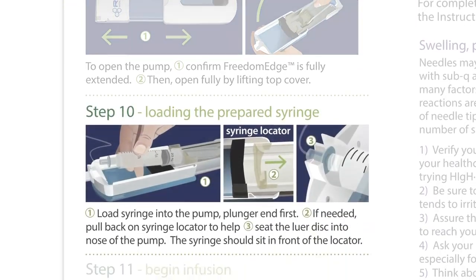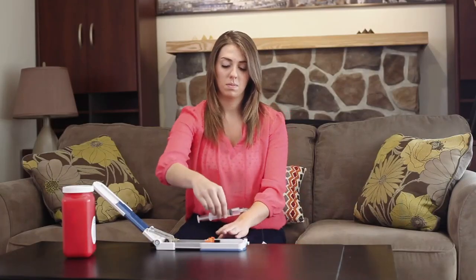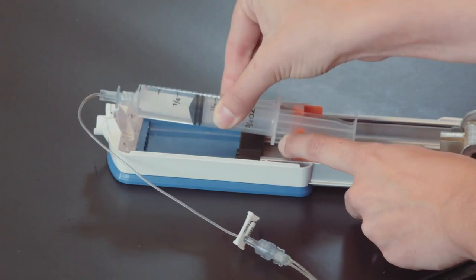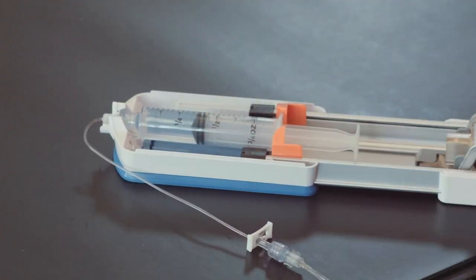Step 10: Loading the Prepared Syringe. Load the syringe into the pump, plunger end first. If needed, pull back on the syringe locator to help seat the lure disc into the nose of the pump. The syringe should sit in front of the locator.